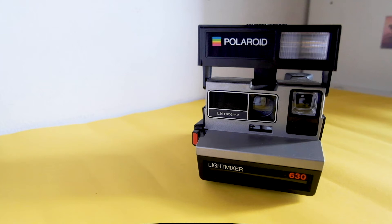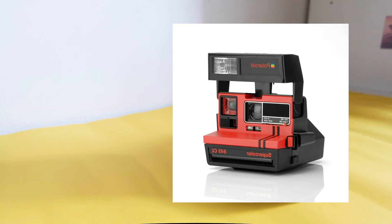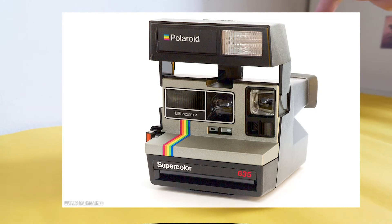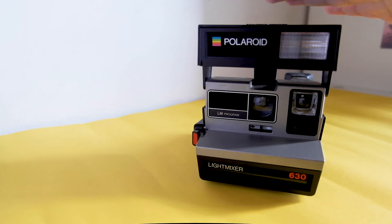There are very many models in the Polaroid 600 version — the 630, the 600, the Light Mixer, the Super Color — and it comes in various colors including a red version. If you want a vintage Polaroid, you can search on eBay and find this model or similar ones for 30 to 50 or 60 euros or dollars.